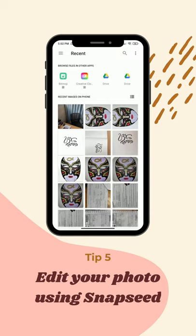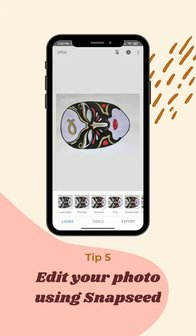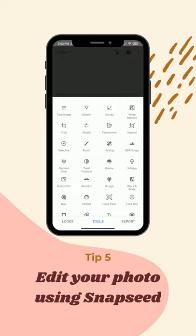The first thing that we want to do is open the file. Look for the best photo of your artwork and make sure that it's in the right orientation. You can use the rotate tool for that.